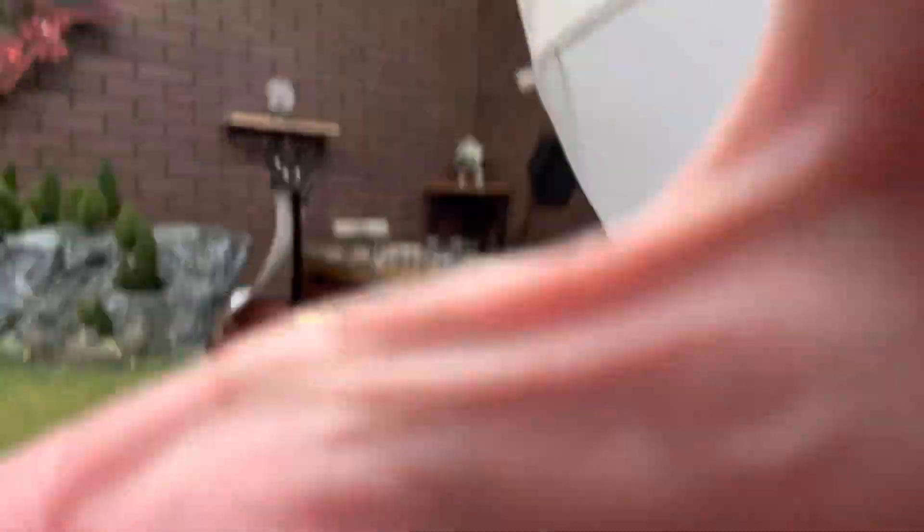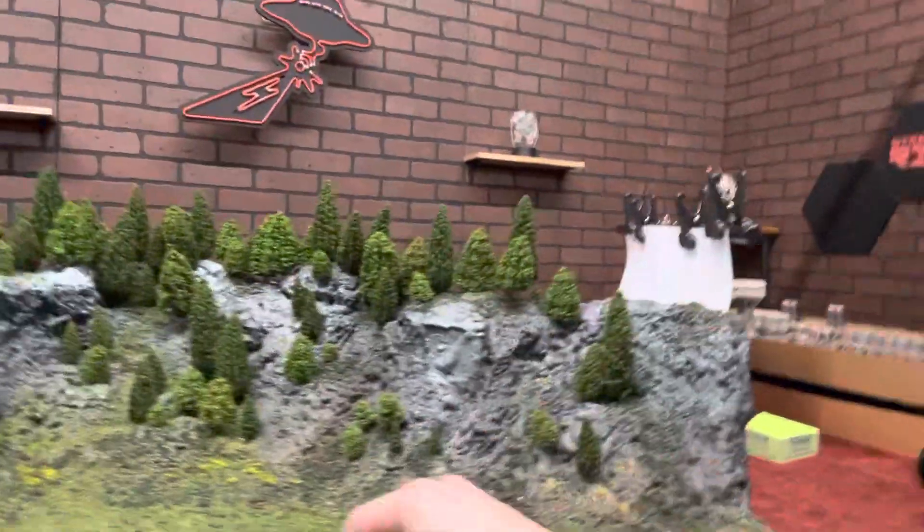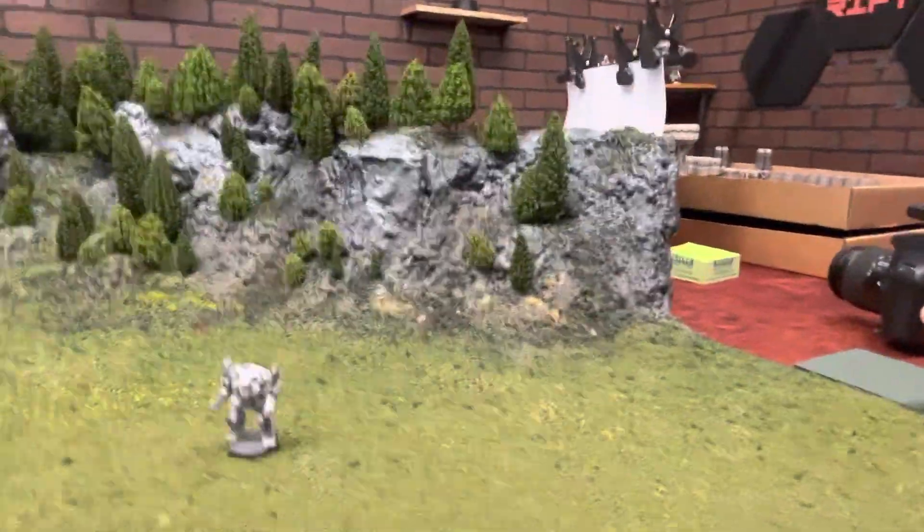I'll show you this before we get off, for anyone that is interested. This is going to get a little longer. This is kind of our setup for minis and stuff. You'd have little models on the table here — trees, little robots. Blow stuff up, dice rolls, things of that nature. So that's what I'm into. If this is something you think would be cool, let me know.